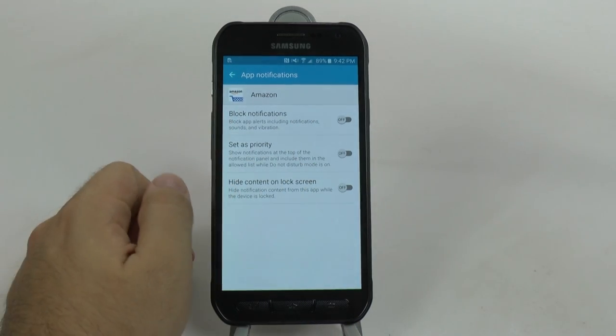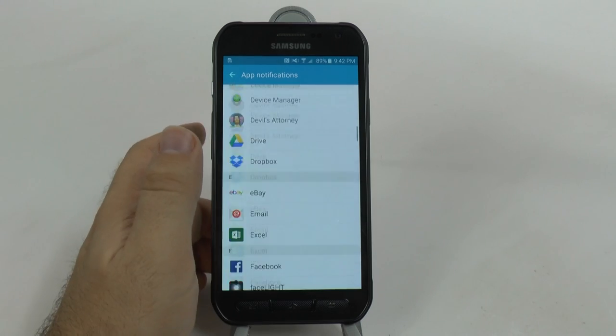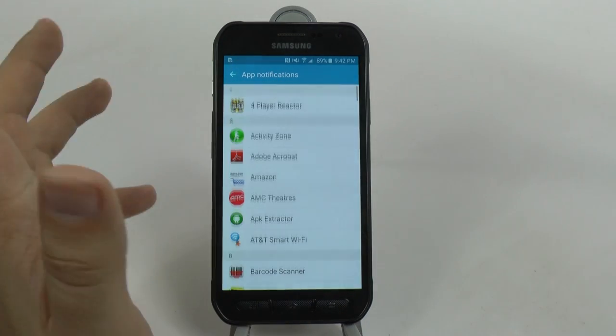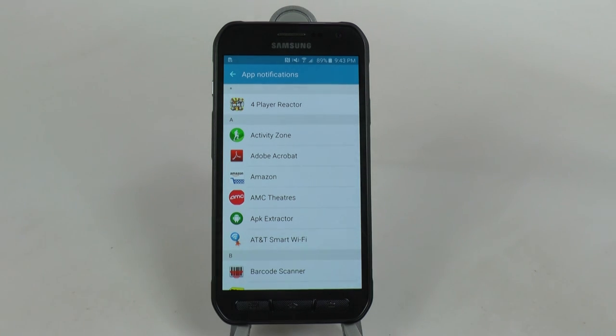You can also hide content on the lock screen from here as well. This lets you personalize all the apps you don't want notifications from - it's a really great form of personalization.